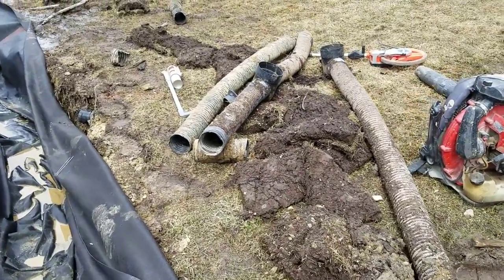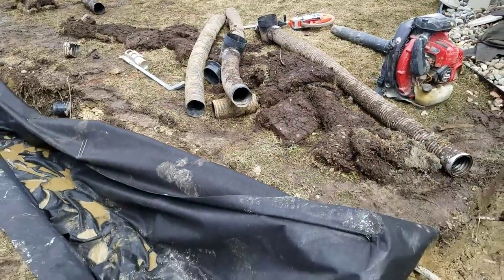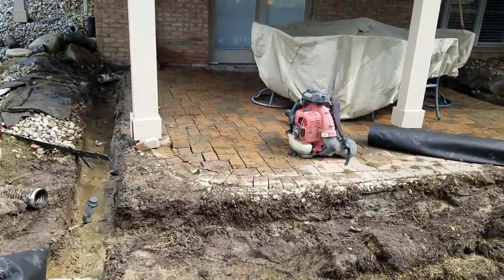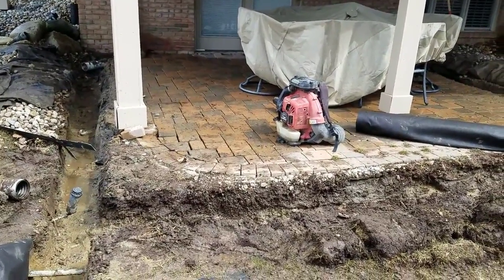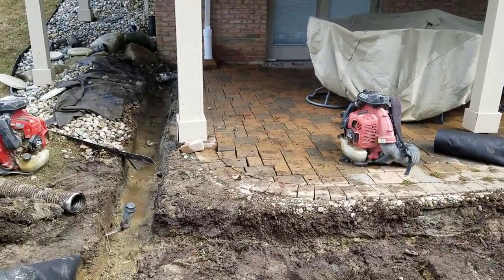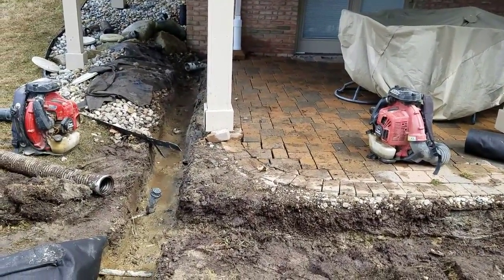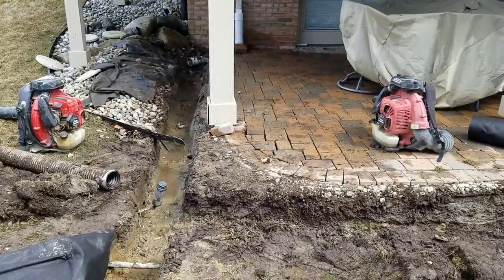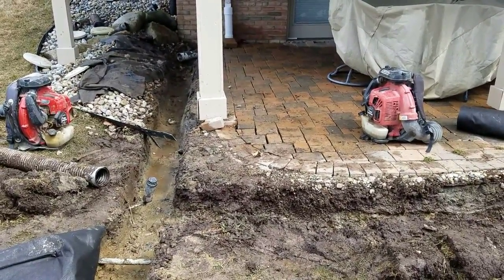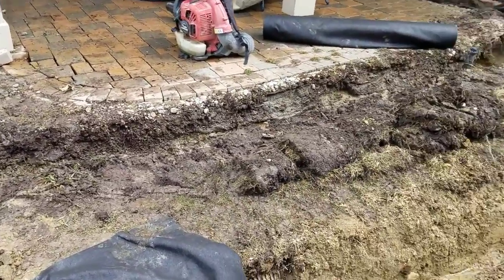With a surface drain system you're only going to catch surface water and you're still going to have all the problems that come with saturated soils — when you mow the lawn it's really soft. In this case the patio is just destroyed. This whole patio has got to be relifted and reinstalled after we put in a proper drainage system. We've got an open French drain on both sides and in front of this patio so water can run right through the stone.